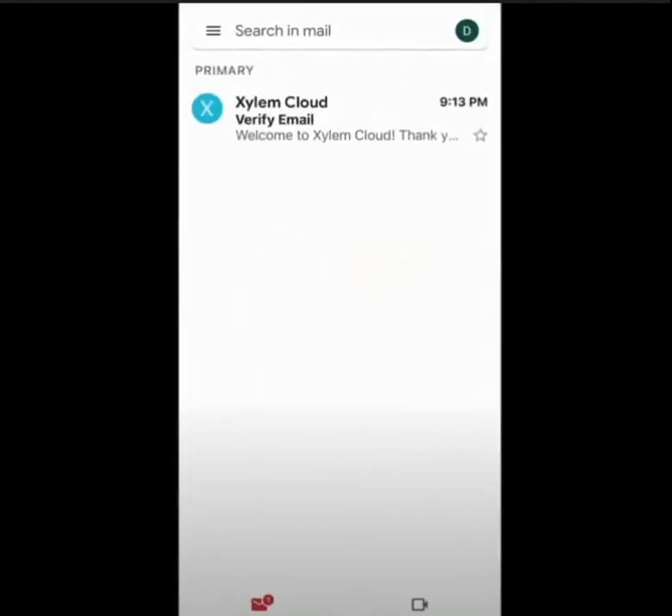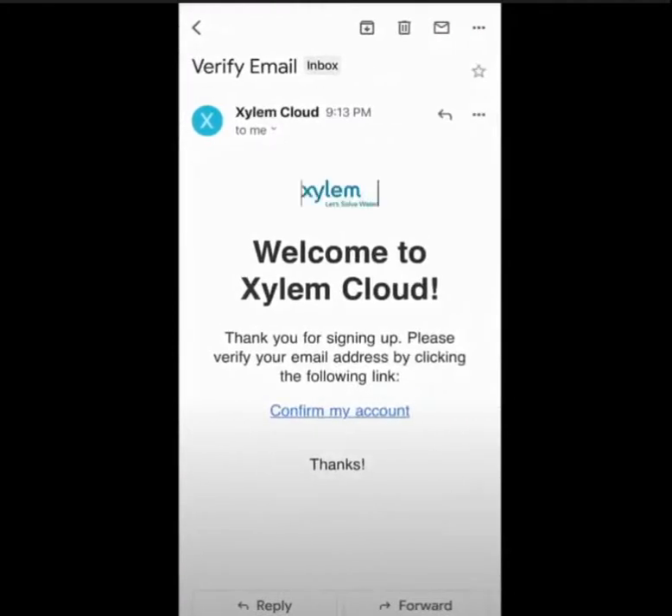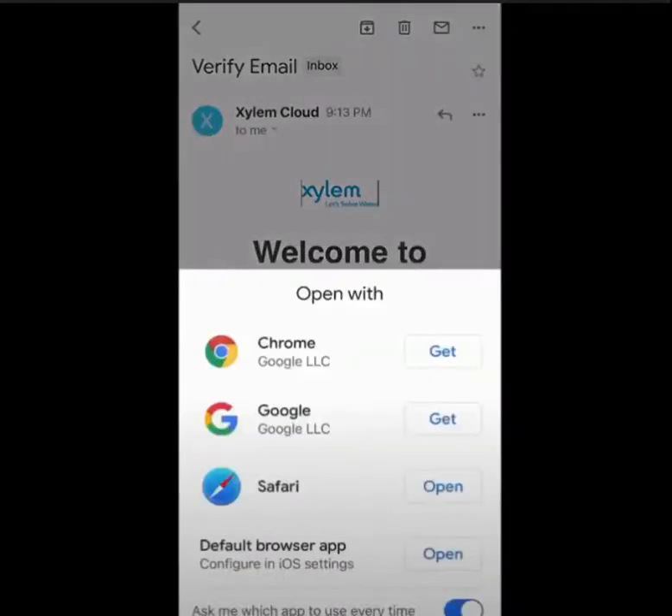If you check your linked email, you will see a message from Xylem Cloud asking for your verification. Open up that email and click on the Confirm My Account link.